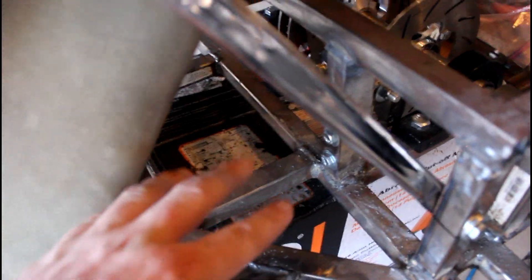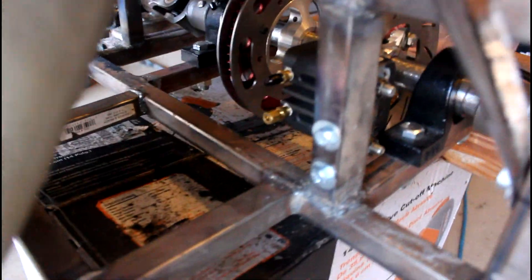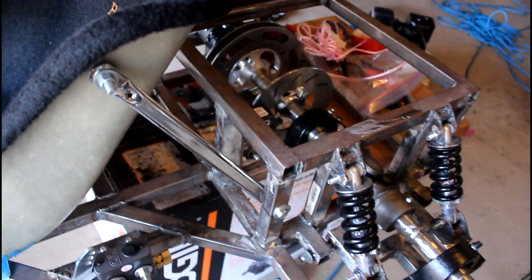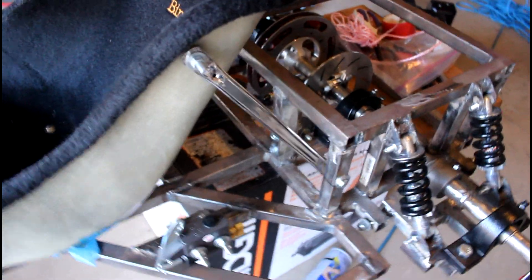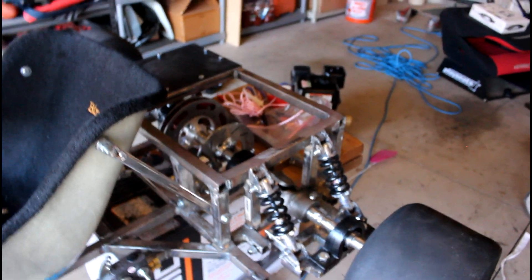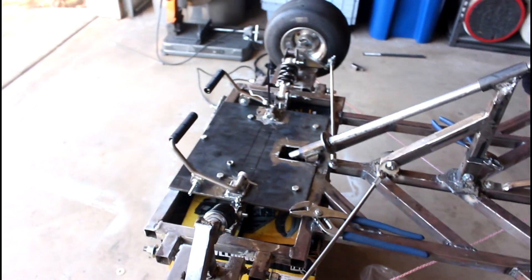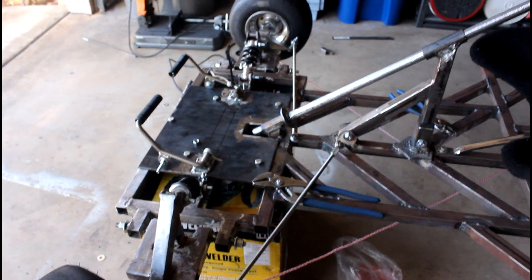I have to get those fittings, hook up the brake lines, bleed the brakes, and tighten all the nuts and bolts down to make sure nothing rattles loose. I also have to get the throttle cable and brake cable linked up, which I'll probably buy from a bike store.